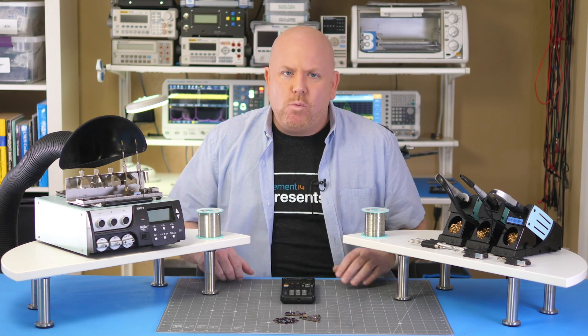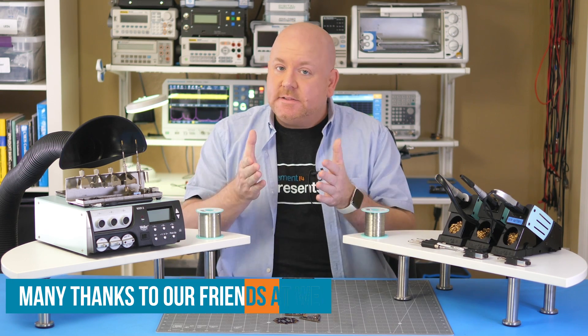Hello, my name is James. Welcome back to Workbench Wednesdays, where we review equipment for your electronics workbench. I'm continuing this series on soldering tools with the help of Weller's WX family. In this video, I'm talking about surface mount rework.